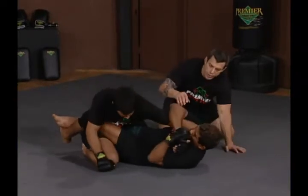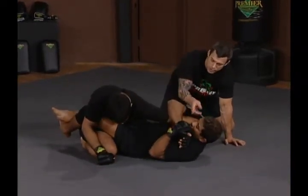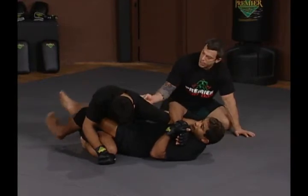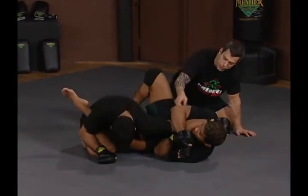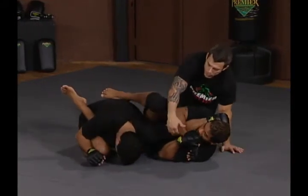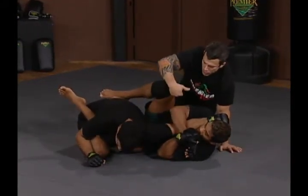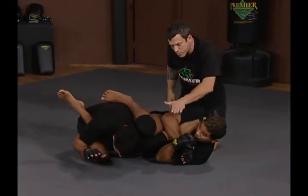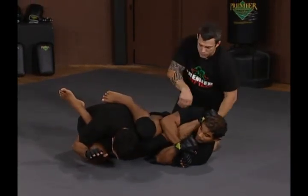Hermes rolls the elbow over and keeps his arms locked. You'll see him scoot his hips out, his head's back, scoots his hips out and brings the pressure from his knee onto Hoff's shoulder. It's important that Hermes does not put his arms down — he's got to keep his arms up. This way it allows him to put downward pressure on Hoff's arm, making Hoff's arm collapse.